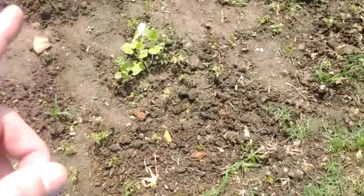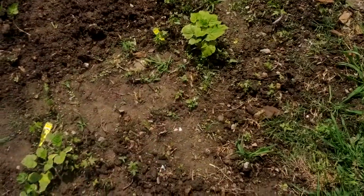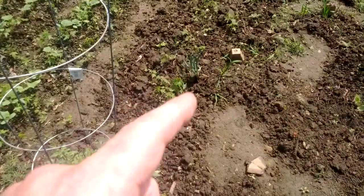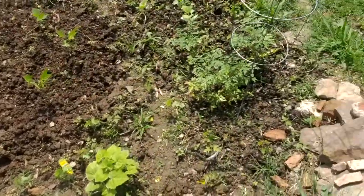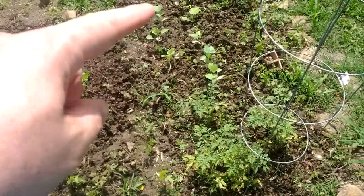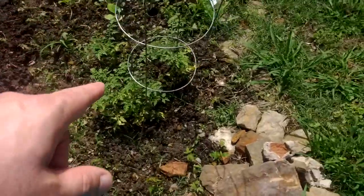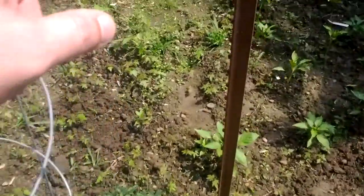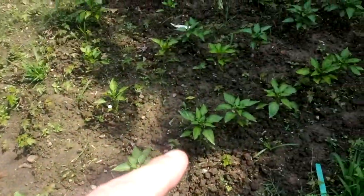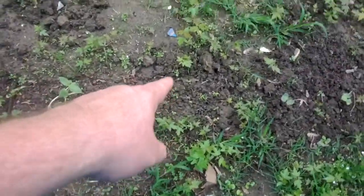I think this is squash right there — I'm pretty sure but not certain. Got some onions planted. Looks like there are some beans there. I think those are cucumbers or gourds — those are gourds right there. Tomatoes right here, got some beans right through there, and then tons of peppers right here. Looks like a gourd right there too.